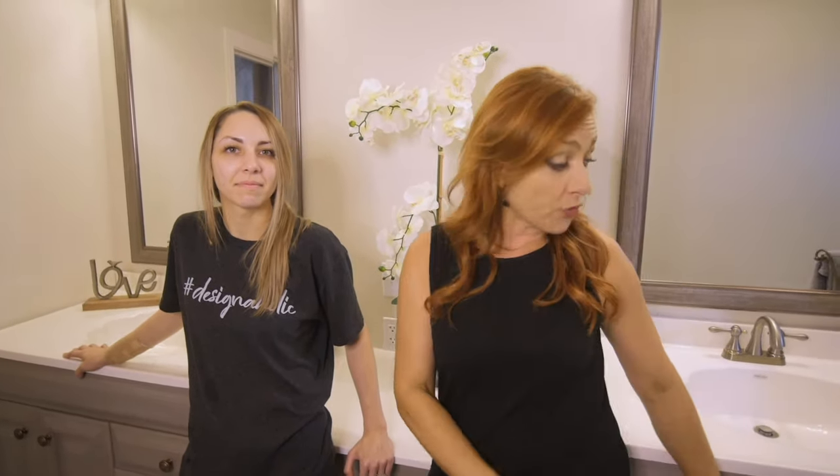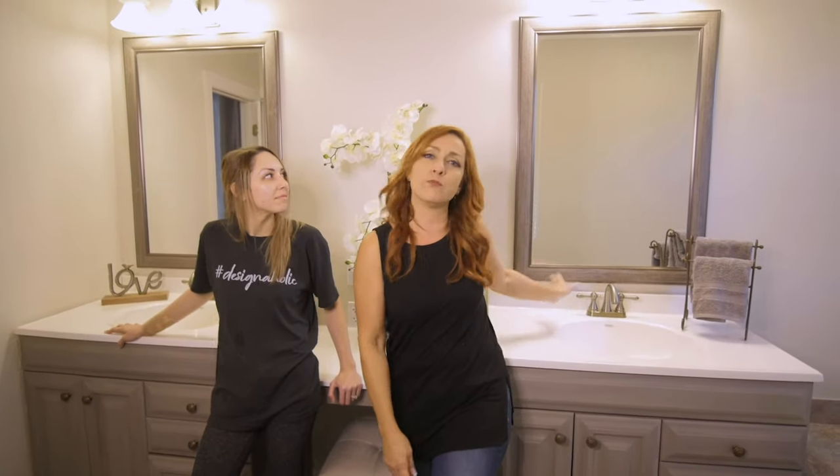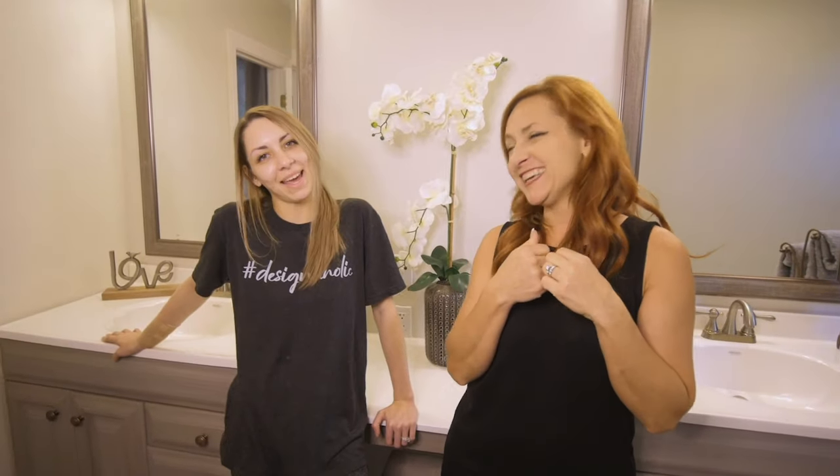We also thought we were going to have to change this hardware here, but we didn't — it's kind of bronzy and it pulled from the bronzy color in the mirror. So that was great — something we didn't have to buy or paint, which is unusual. Then we added the vanity stool and the accessories. I hope you've enjoyed this transformation. I'm Carrie, I'm Kayla, we are Designaholics. Make sure to subscribe, like, and comment.